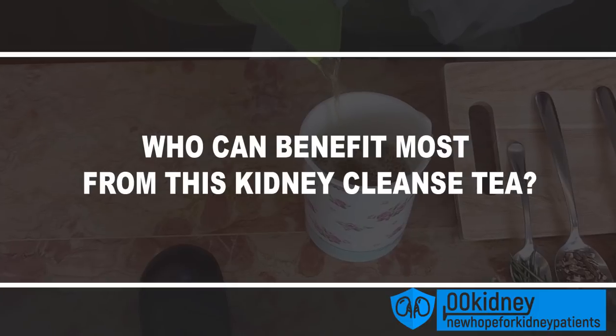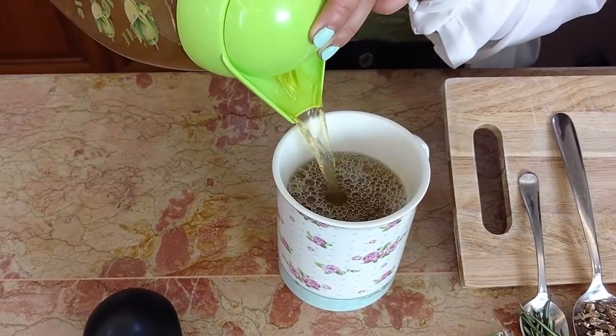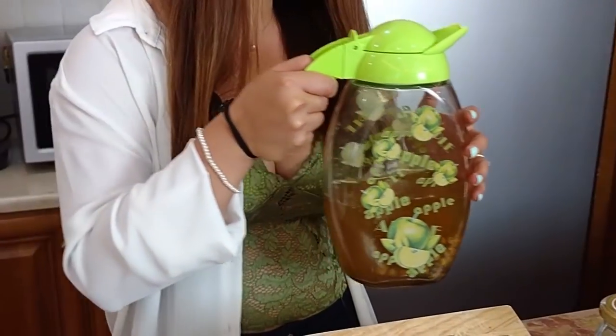Most people don't have any side effects and still get the benefits from this kidney cleanse. Now, who can benefit most from this kidney cleanse tea? This is made mainly for people suffering from chronic kidney disease. All the ingredients are perfectly safe, even for patients in the last stage of CKD. And this recipe is very effective, as you will see in a moment.